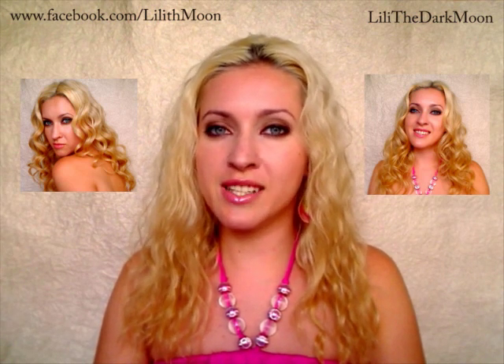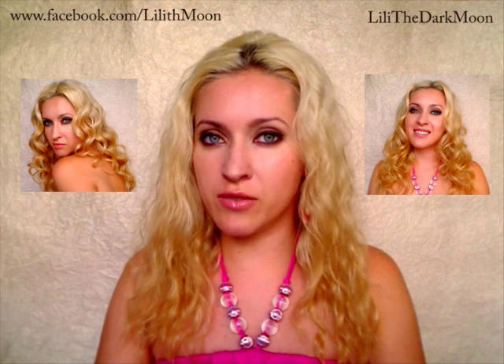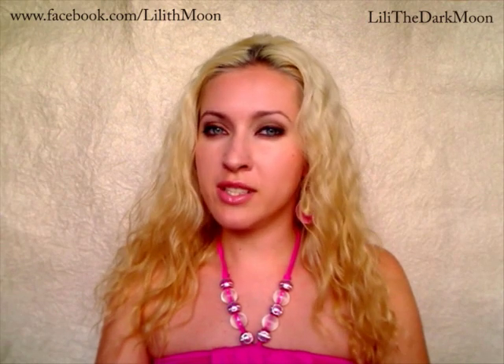The first technique is braiding hair into a French braid — these curls can be obtained by braiding your hair. I've made a tutorial on this so you could check that out for details. But now I would like to talk about two other techniques: using self-grip rollers and a curling iron.